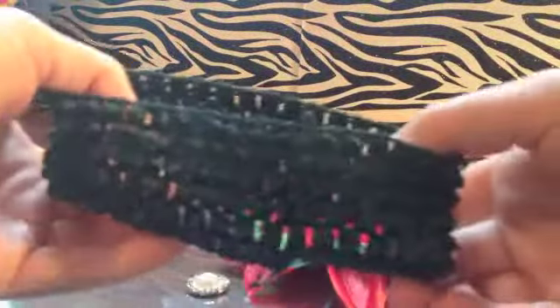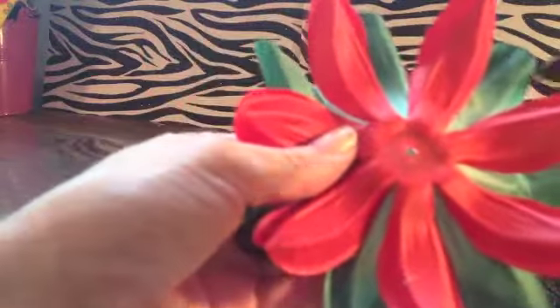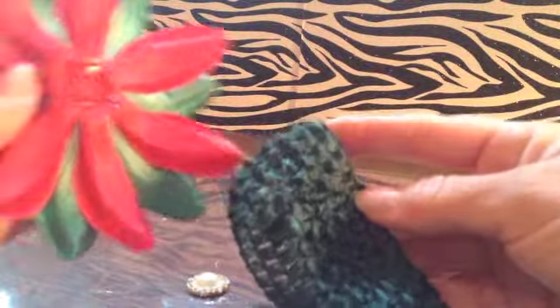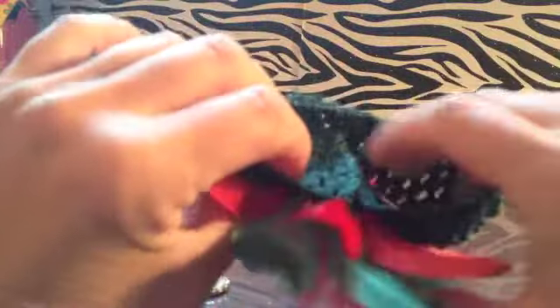Then you're going to take this headband and where the seam is, you're going to use that side. You're going to add glue to the back of your flower center part and press this on the outside of the headband where the seam is, but on the nice part, the nice side of the headband. Be careful when you're pressing this — it does go through the back through the holes.